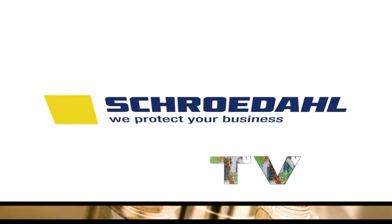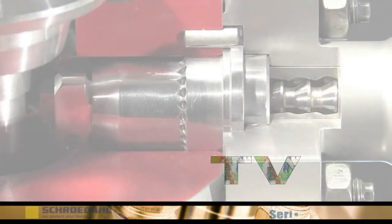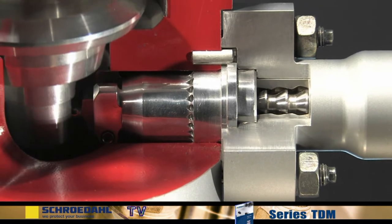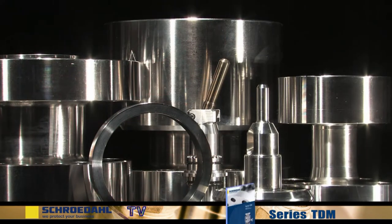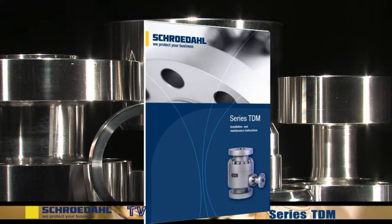Welcome to Schroldal TV. Here you can follow the key steps for maintaining your Schroldal valve, for long valve life and for your safety. Please pay attention to the danger and safety precautions in the maintenance and operating instructions for the product TDM. This can be found on our website in the form of a PDF file.